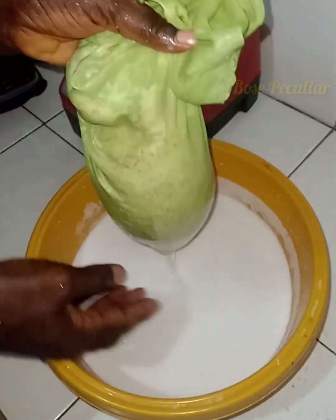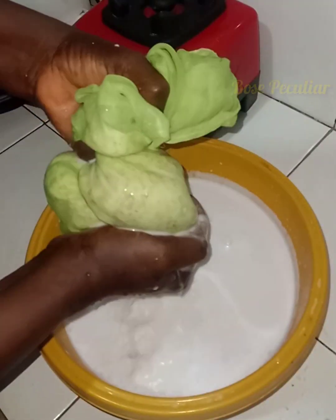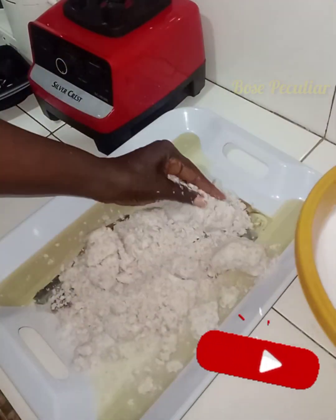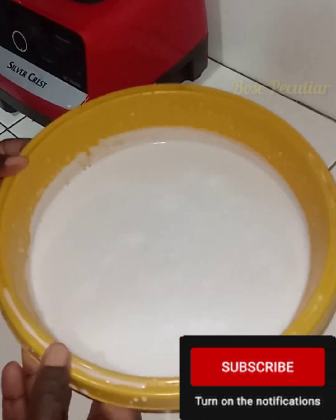After that, extract it by using your hand. You can use other methods also to press the milk out of the cheesecloth. This is the coconut chaff which can be used for other things in cooking.